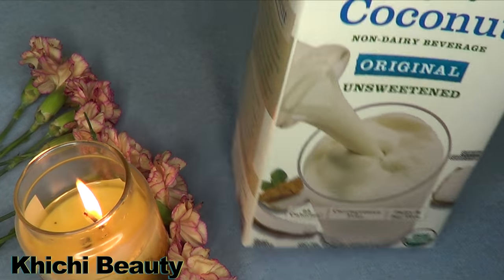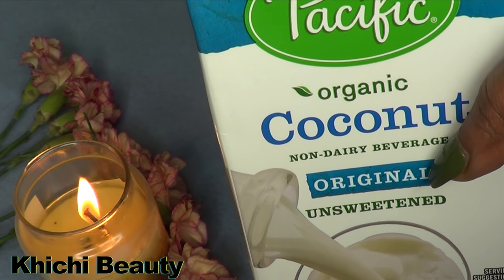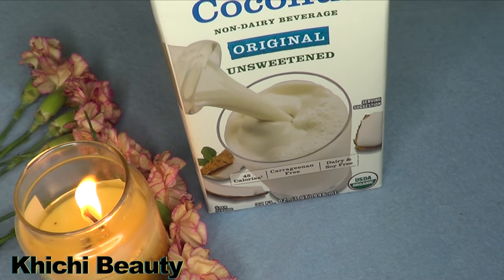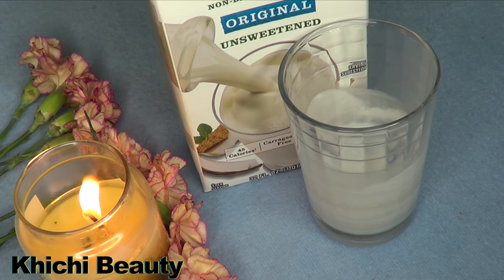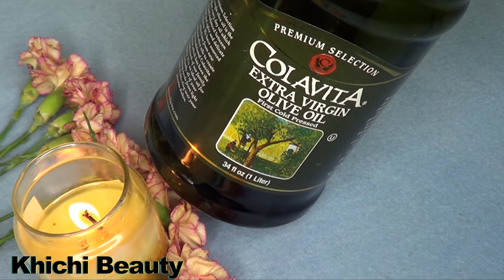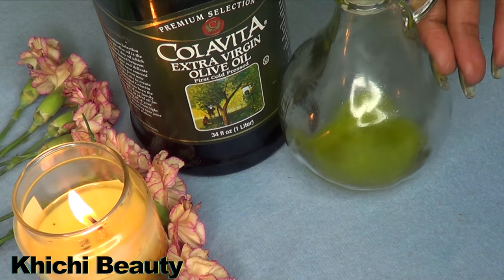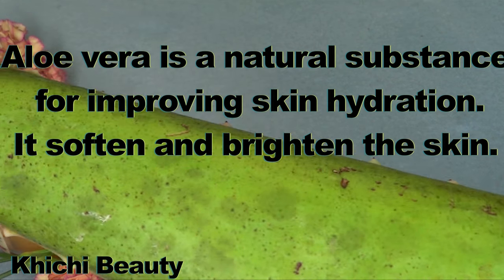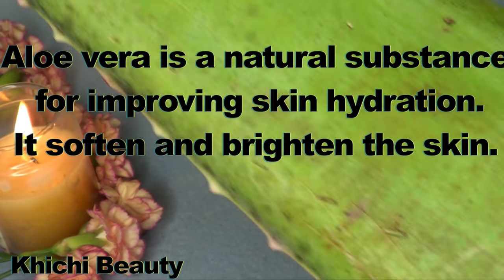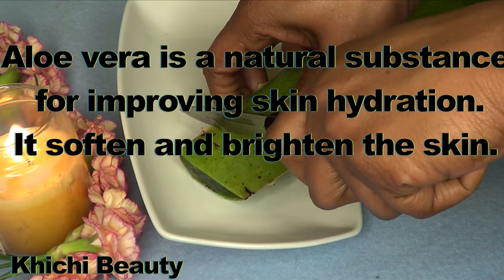To begin, we're gonna use coconut milk — unsweetened is better. We're also gonna use olive oil, so I'm going to prepare the olive oil.